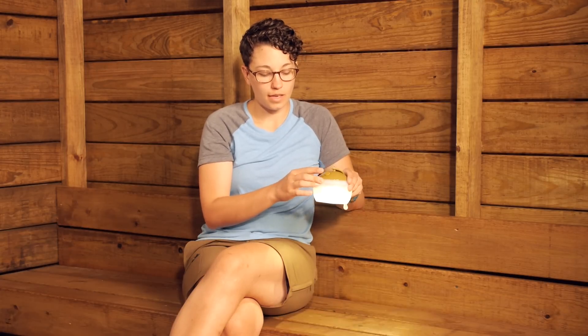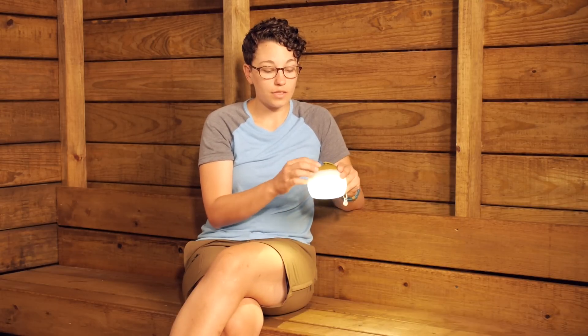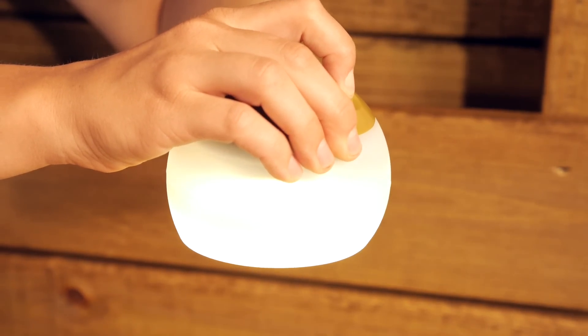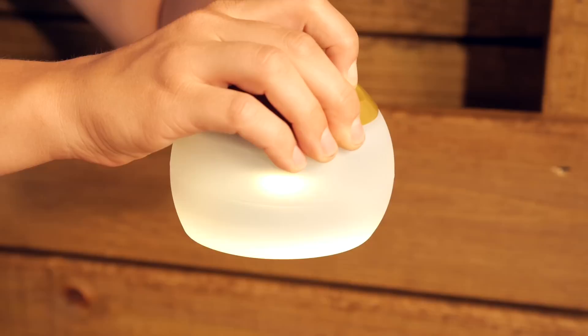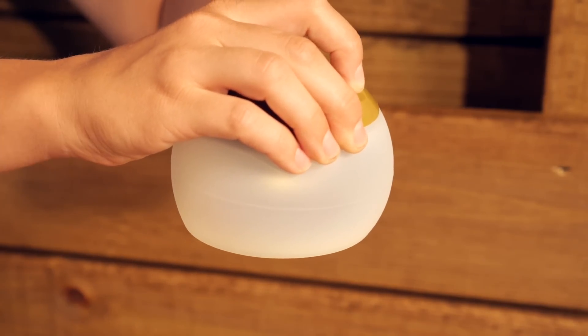You have got one push button on top, so it is very easy to use. Just hold it in to turn it on and you get the highest lumens. To dim the light, hold in that push button and dim it down to your preferred lumens. To turn it off, just hit that button once and it turns off. So it is really simple to use.